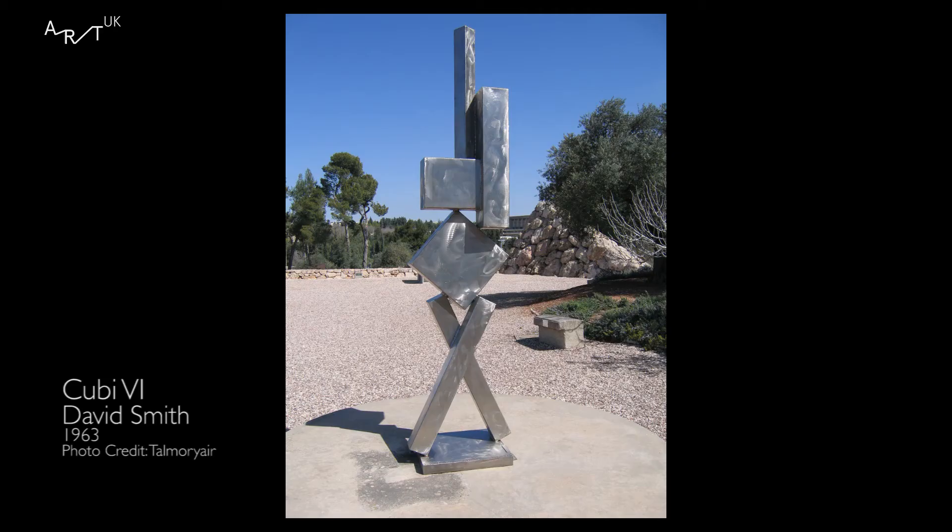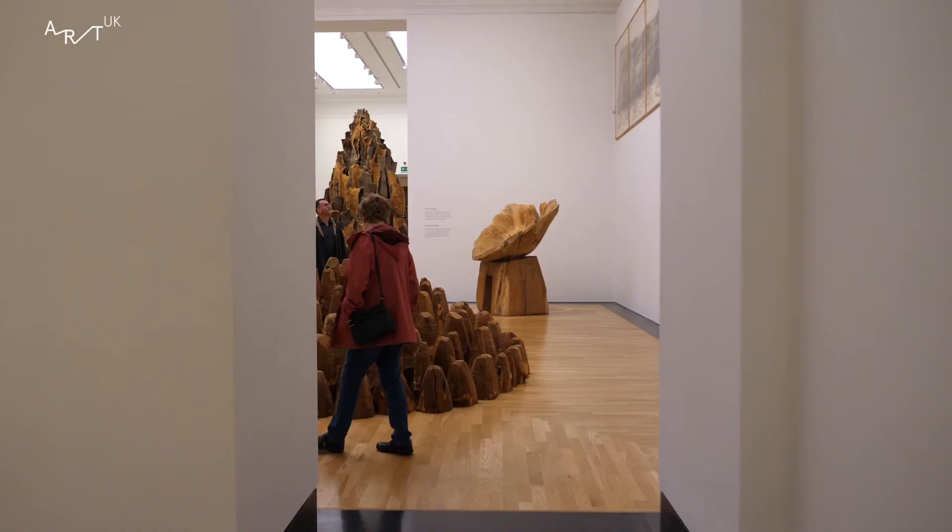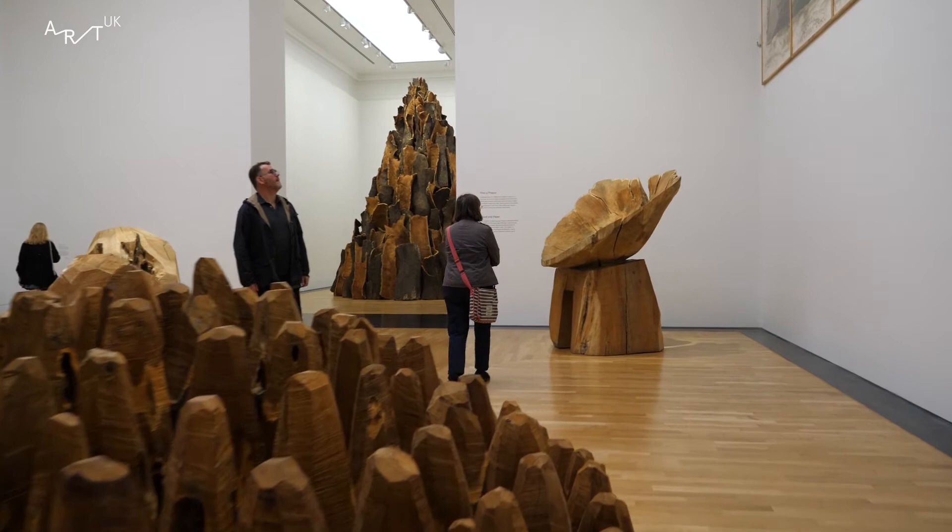One particular sculptor that David Nash was inspired by was the 1960s abstract sculptor David Smith, who worked with steel and created large outdoor sculptures in steel. David Nash wanted to create the same bond with wood as David Smith had done with steel.